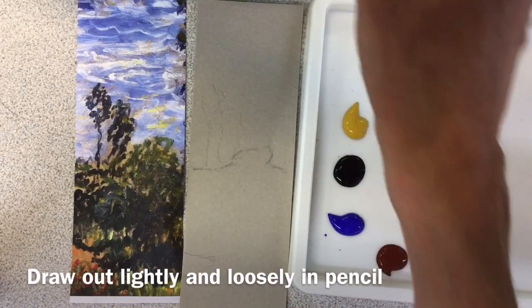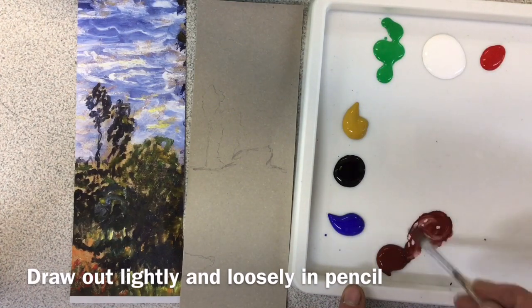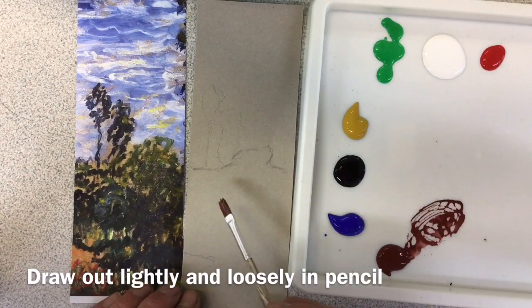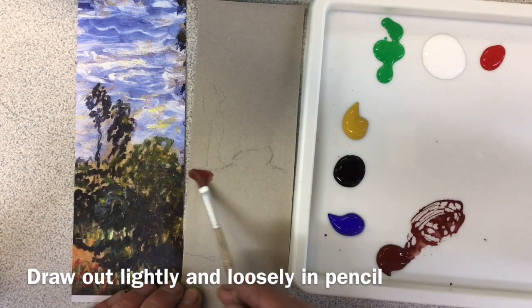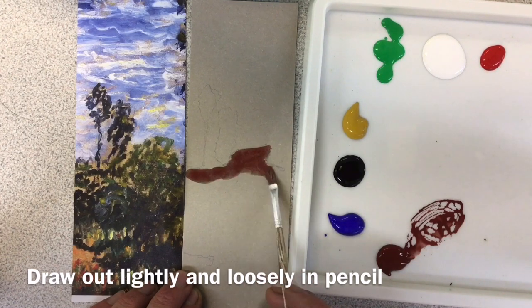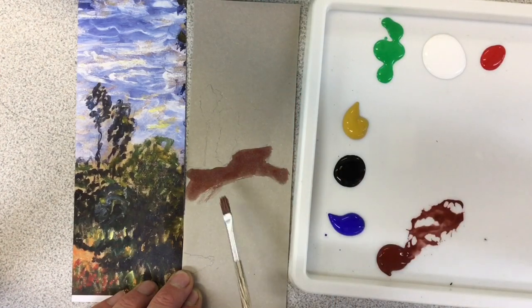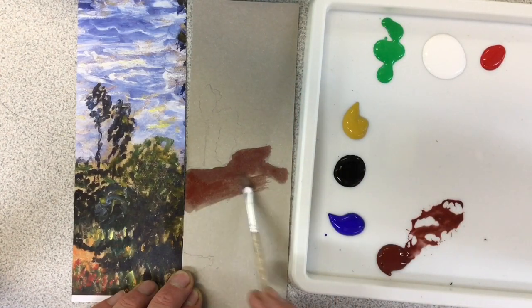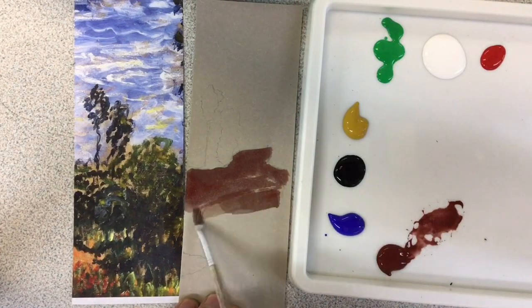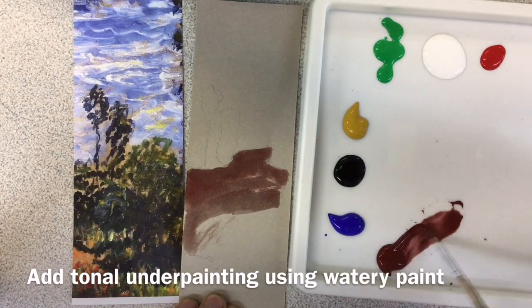I'm just going to be painting a section of a Monet painting, trying to show you a few of his basic techniques that you can use to have a go yourselves at copying a Monet painting. First of all I've drawn out in pencil, and now I'm just very quickly sketching in a little bit of underpainting in tones just with the paintbrush to darken some of these areas.